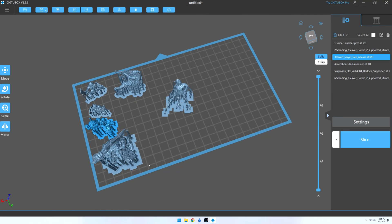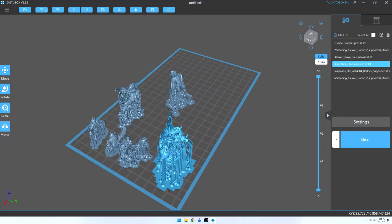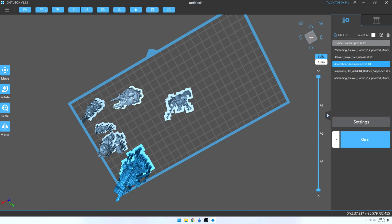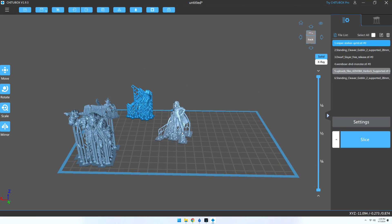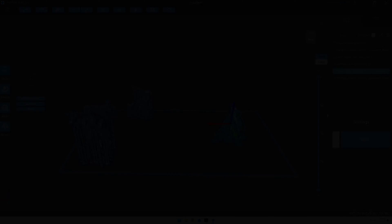With the miniature sized to how I want, I move my comparison model to the side, and then move the rest to the far end of the plate to make even more room for more models. I repeat this until I have a full plate, as seen here.